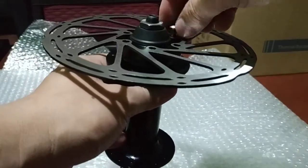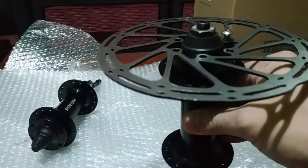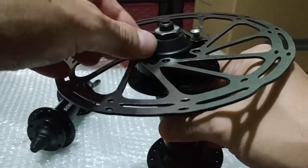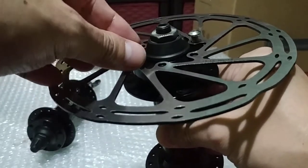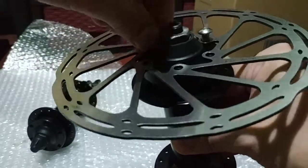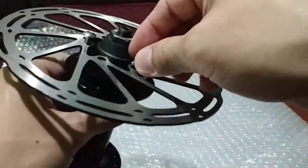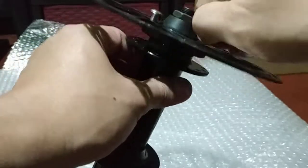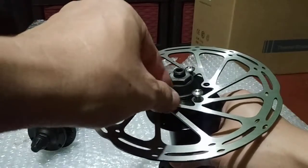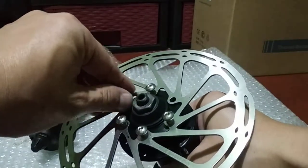I'm going to install the rotor without any tools — no Allen key — and I'm not going to fully tighten the bolts, just to show you that modern rotors can be installed on this fat bike hub. So far so good, and it fits perfectly without any problems.